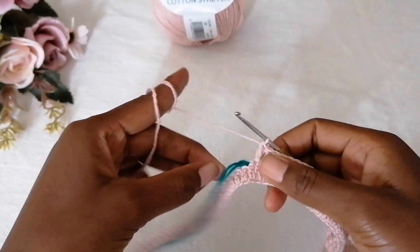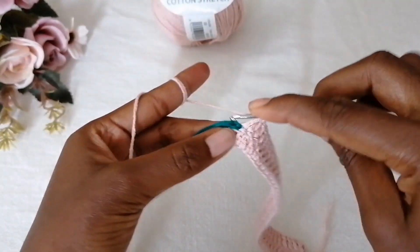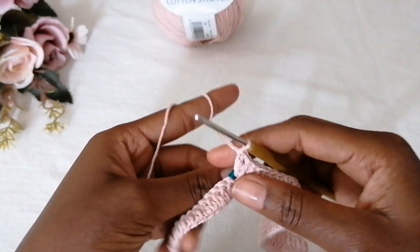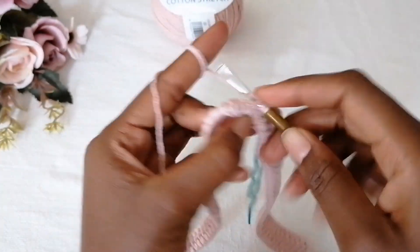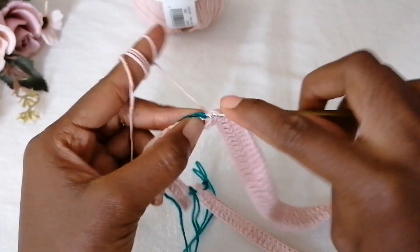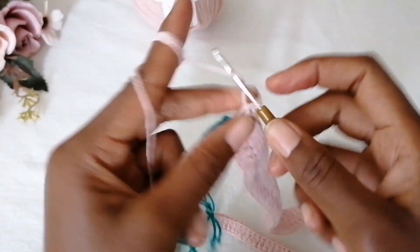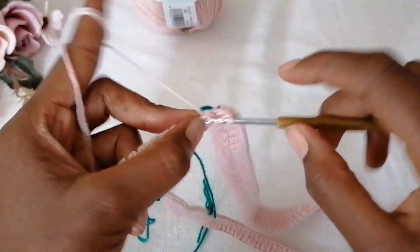When you get to the next corner, make one double crochet, chain one, and then one double crochet in each and every stitch. When you get to the following corner, form an increase by making one double crochet, chain one, one double crochet in the same stitch, and then double crochet in each and every stitch. Repeat this for the rest of the corners.